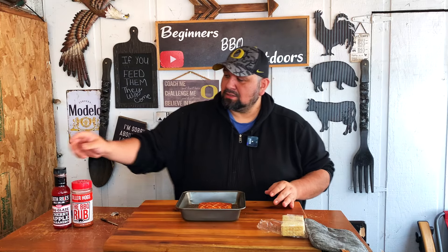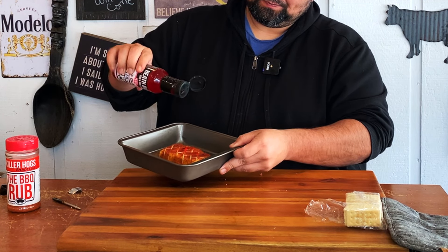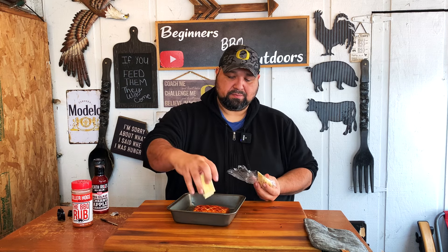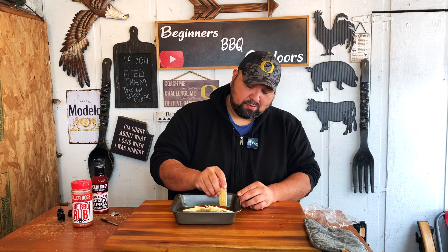All right, welcome back. So we're going to add some of our cherry apple habanero glaze to this — it's going to make it look amazing. Just add all that goodness. And then we have our crackers that we're going to have. Go ahead and grab a cracker. I'm excited to try this glaze because I ordered it but never really tried it yet. So this is the first time and it looks good. Cheers.